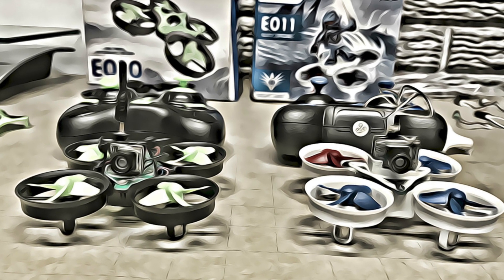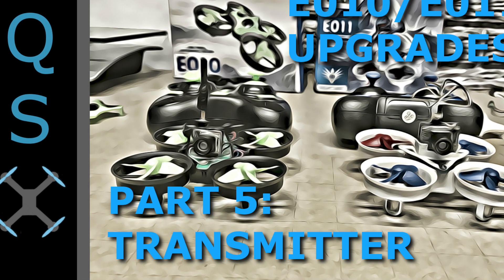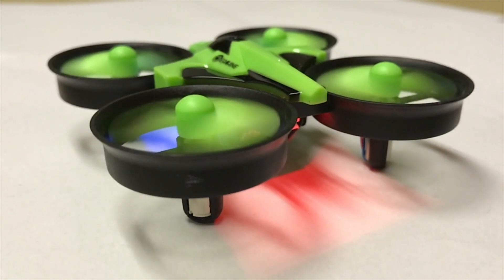Hopefully this video was helpful. Be sure to check back for part five where we will discuss the transmitter of both of these models and the available upgrades. Thanks for watching and be sure to subscribe below.